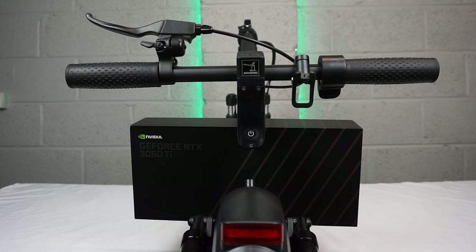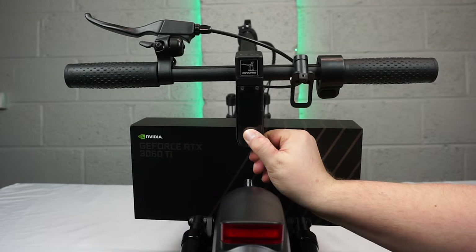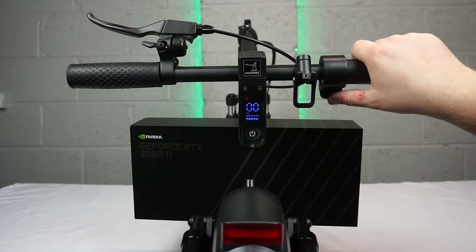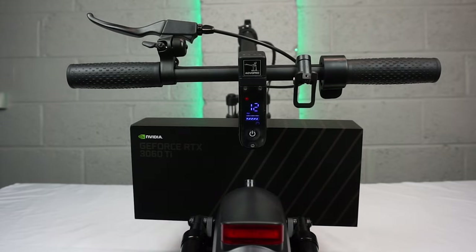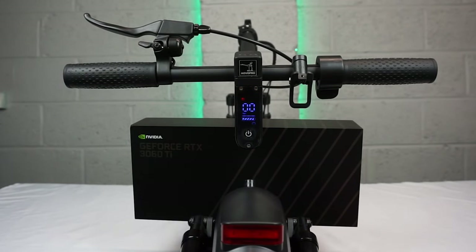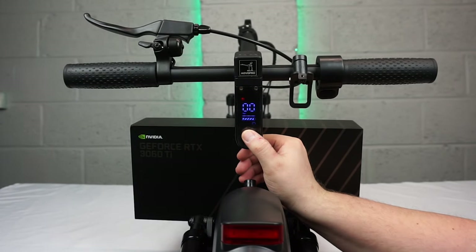Now let's have a look at the controls. First things first, let's turn it on. This button here is the accelerator. This lever here is a brake, this is a bell, and if I double press the power button it will change the speed modes.